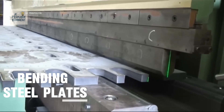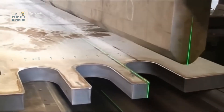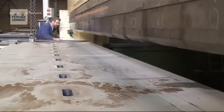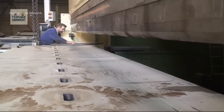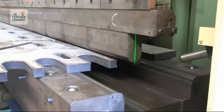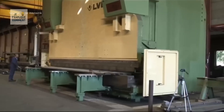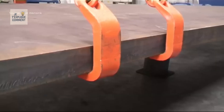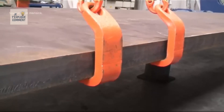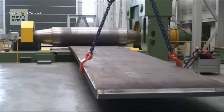Bending steel plates always begins with careful preparation to ensure a perfectly cylindrical and flawless result. A flat steel plate is prepared with a slight excess length on each side. This excess length is essential because it allows for precise edge preparation so the steel can be rolled into a perfectly round shape. The edges are carefully chamfered to provide ideal welding conditions, a step requiring extreme precision to achieve a uniform and robust cylinder.